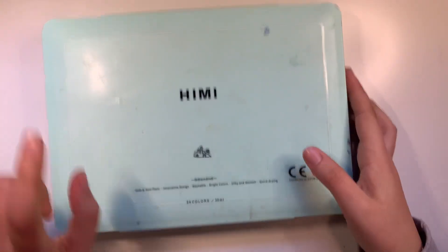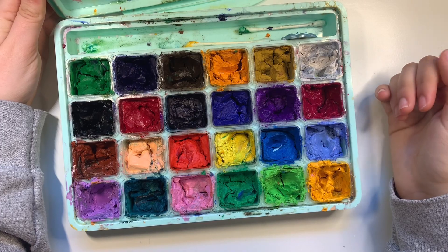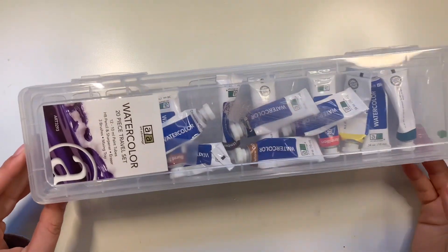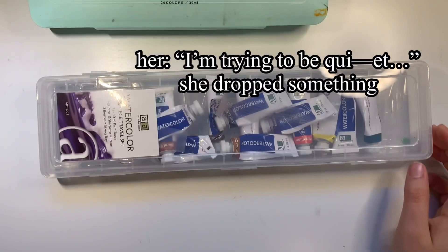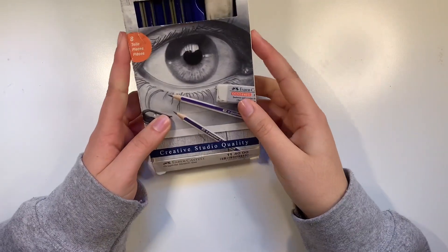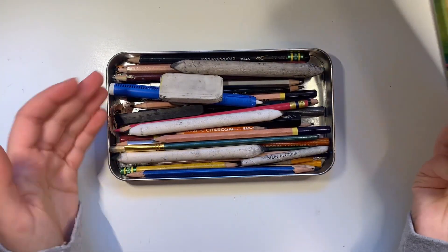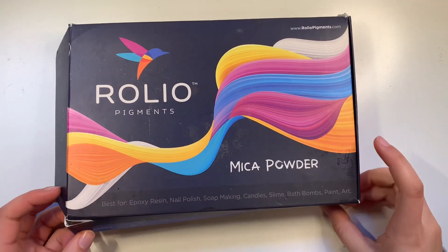I have Himi Jelly Gouache — it's a great paint set. I love it, but it does dry out really easily, so you just have to add water and let it sit for a couple hours to reactivate it. I have watercolor tubes, and a watercolor set I've had for a really long time. This is a graphite sketch set, and I also have a charcoal pencil set with all my charcoal stuff. I have mica pigments for making my handmade watercolors.